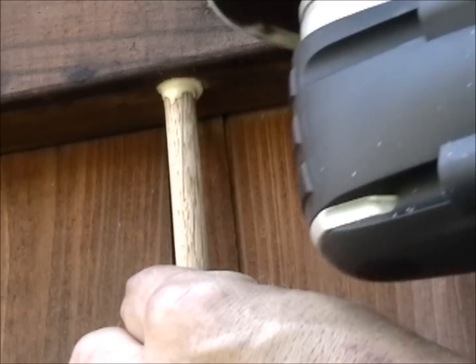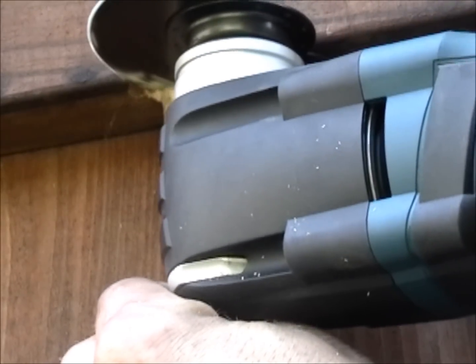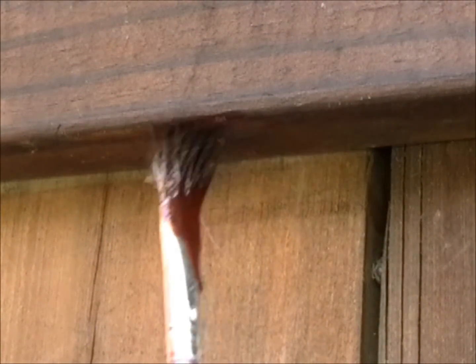Cut off the excess dowel. An oscillating tool is perfect for easily cutting the dowel, but a mini hacksaw will also work in a pinch. Touch up the repair with some matching wood stain and then repeat the procedure for the other areas of damage.